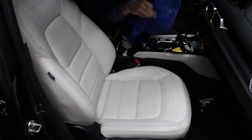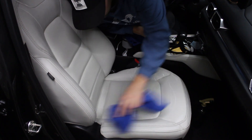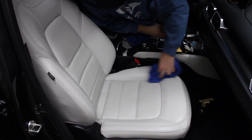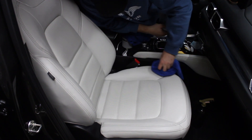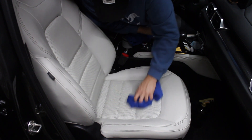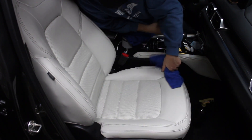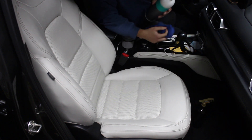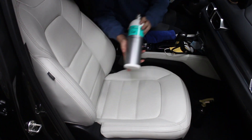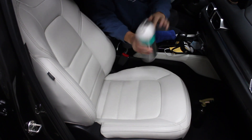Now with that properly agitated, similar to our last technique, we're just going to take our microfiber towel and wipe off the excess. Now with the leather properly cleaned, we're going to apply our favorite leather conditioner. We're going to be using Leather Star by Koch Chemie. The first thing we're going to do is just shake up the bottle.